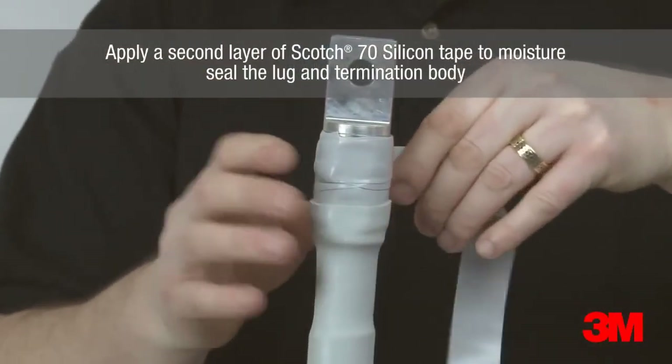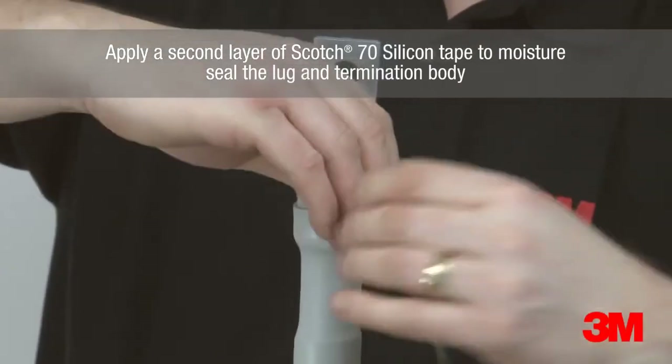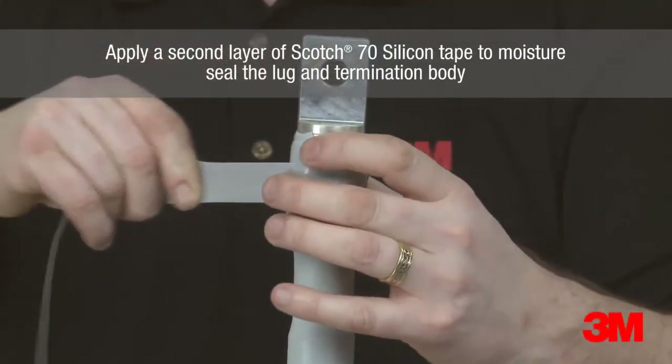A second layer of Scotch 70 silicone tape is then applied over the bow of the lug to moisture seal the lug and termination body.